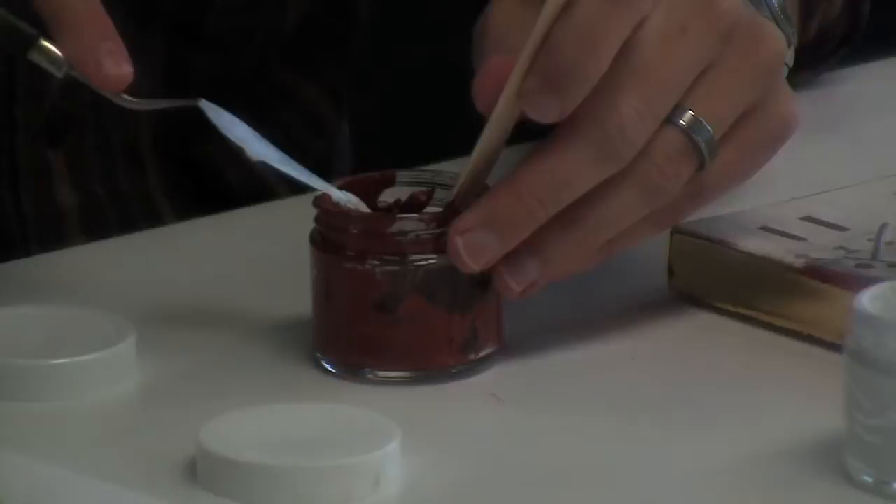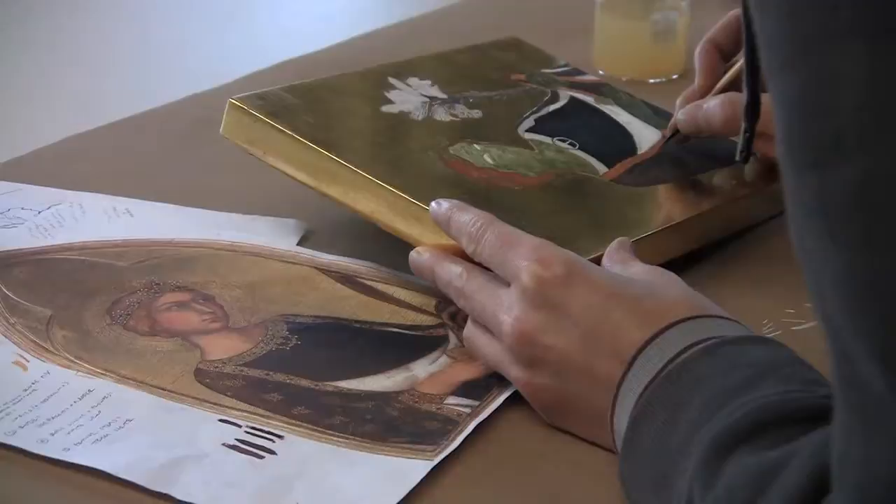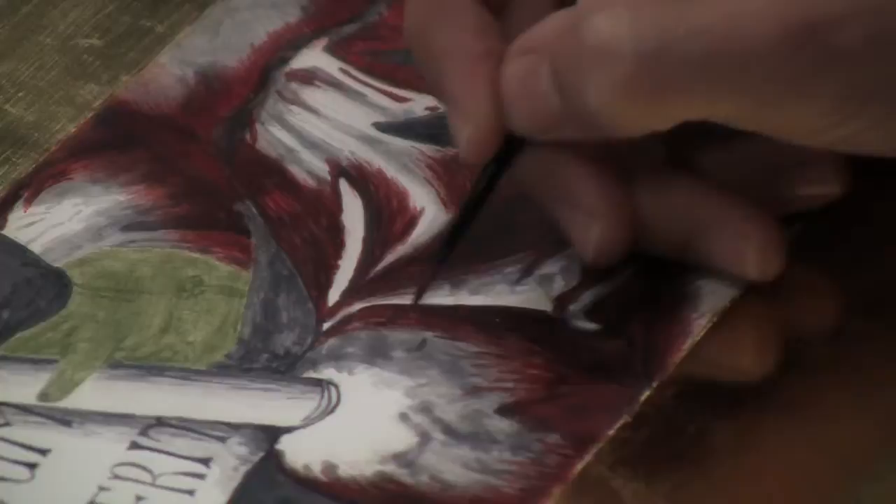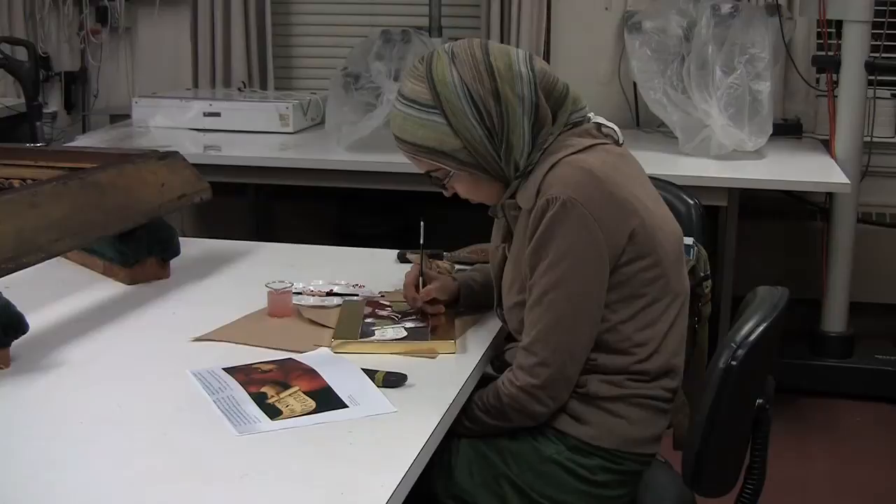All first-year students take the same course load, and that involves, in paintings, recreating egg tempera paintings in the style of 14th century Sienese paintings. And then we also do a 17th century Flemish, Spanish, dark ground oil painting. So the two are totally opposite ways of painting, historically. That's really important because it's a great introduction to the history of pigments and other materials that the students will encounter, no matter whether they're in paintings or not.